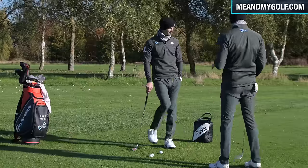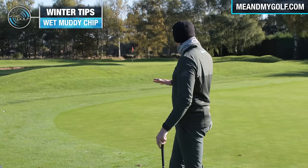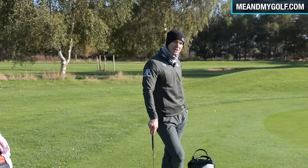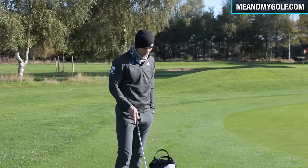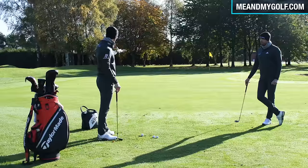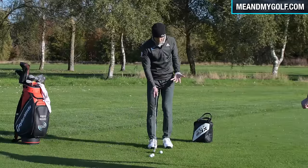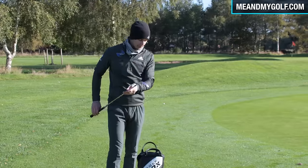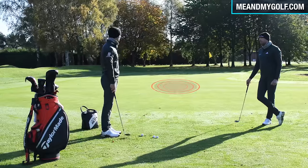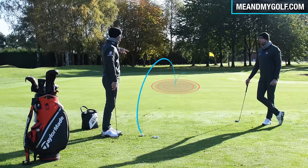Chipping in the winter is definitely tricky — wet, muddy, bad lies. A lot of people get really nervy because the ground is so soft and you can get those horrible duff shots. In the summer with a 34-yard shot, I'd use my 52 degree with a landing zone around 15 yards, letting it pitch, roll, and slow down toward the flag. In the winter, that landing zone moves to about 28 to 30 yards — nearly all the way there.